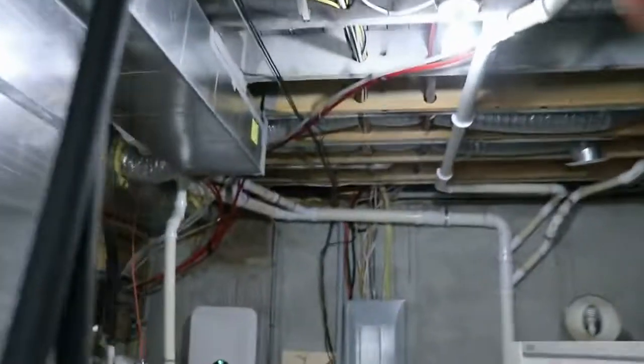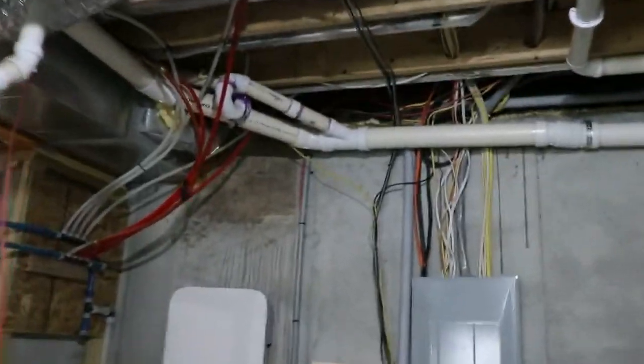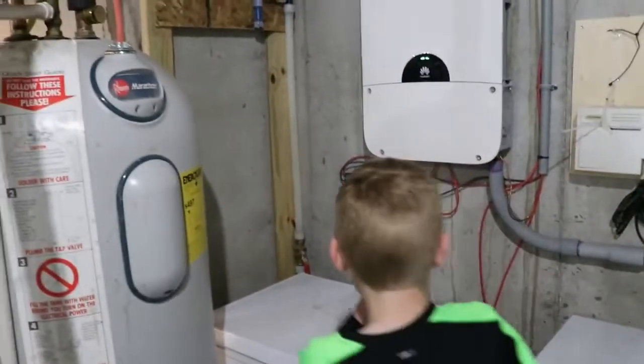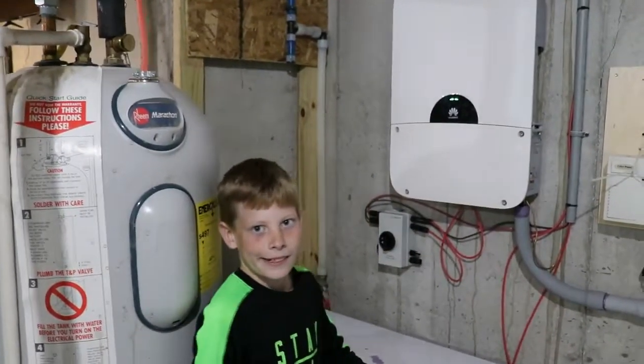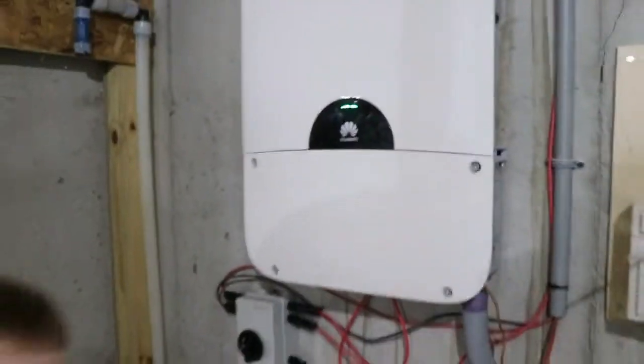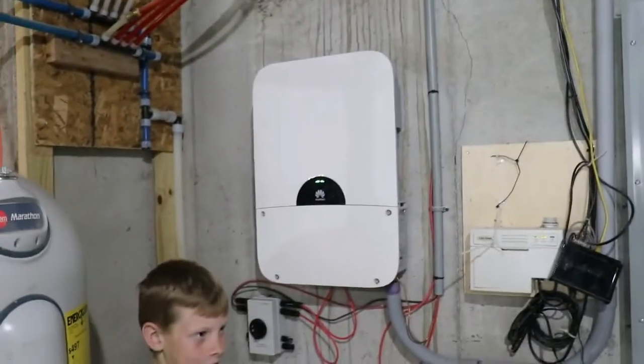It comes down here — we aren't making power just yet, but it is bringing it in. It comes down in here and runs into this. Do you know what that is? A disconnect switch — that's right, it protects us. Then it runs from there over into this bad boy — the Sun 2000 inverter.